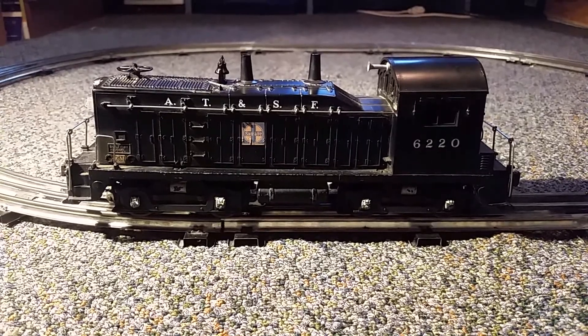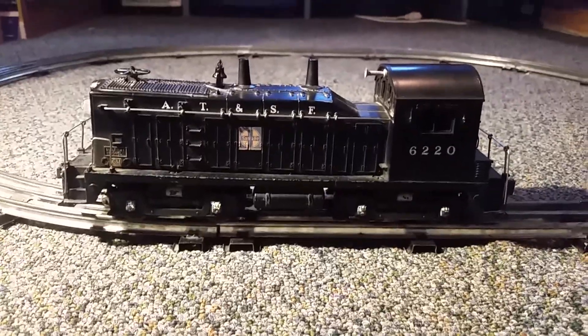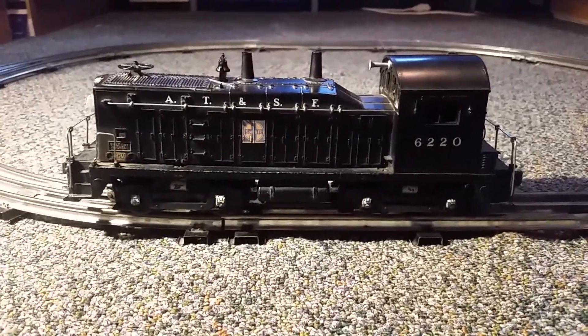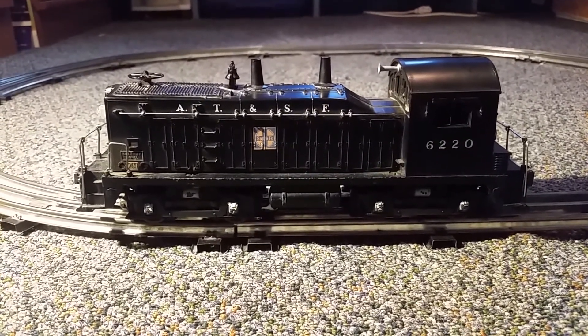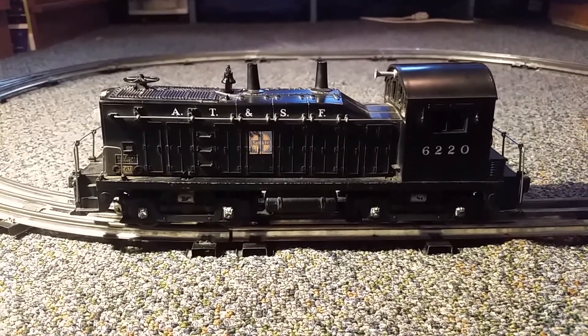This is something I picked up today at the York TCA train meet at the York Fairground, which is held every April and October. I usually go to the October ones because that gets me ready for Christmas time, gets me all pumped for Christmas trains. I don't normally go to the April ones, but I've been before.